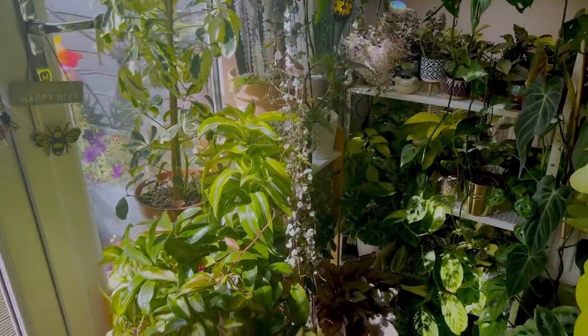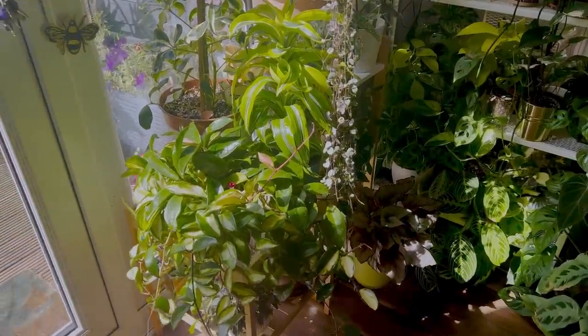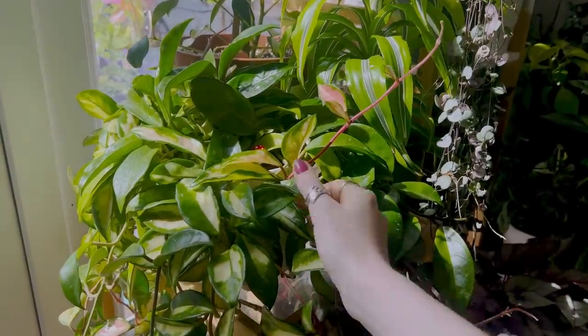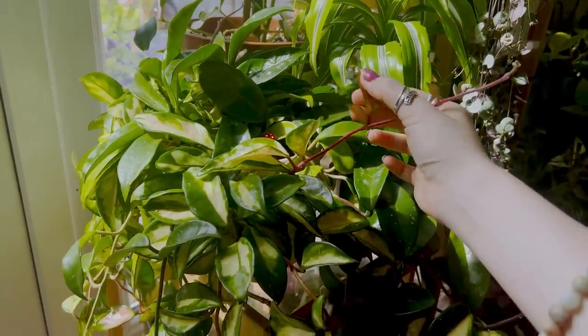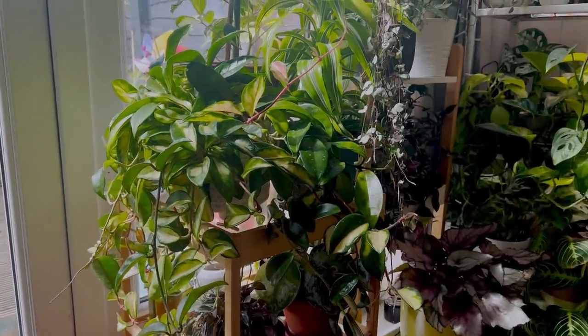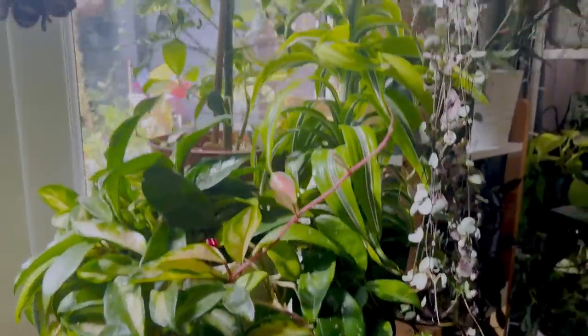The sun has just started to shine, so everything's looking very pretty right now. Let's just start here. We have my Hoya Carnosa Crimson Queen, who has had her fair share of pests, but now she's come through and she's stunning. Next to it I have a Dracaena, like a Twister one.